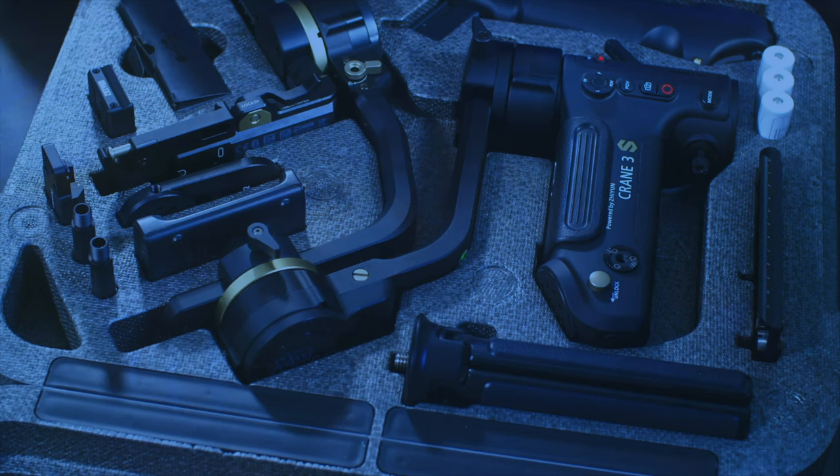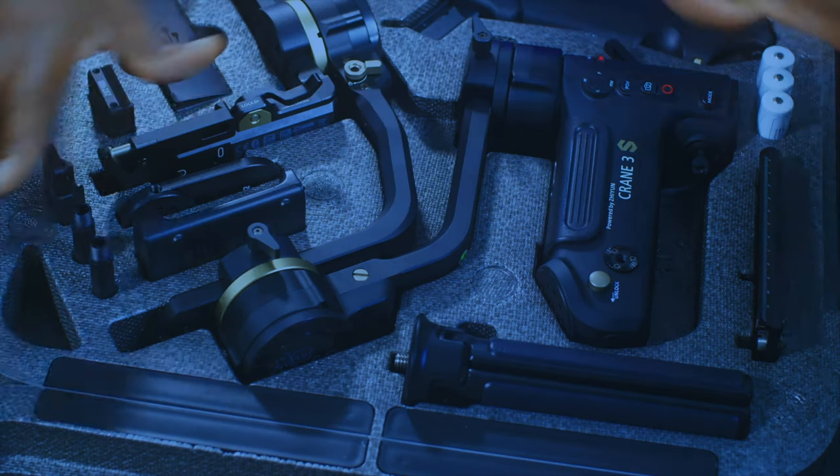Number one comparison will be build quality. It's very close — they both did a very good job and you can see that from the first sight during unboxing. The impression you get, you can't beat that on the Crane 3S, so even though it's very close, I would give it to the Crane 3S.